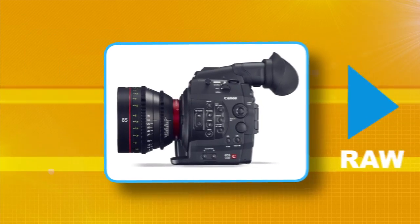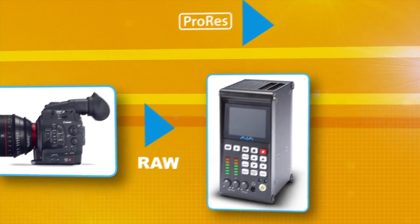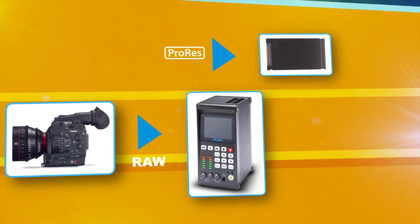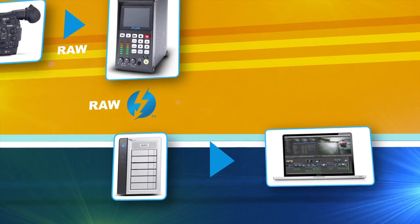We're taking the 4K raw files off the camera and doing a hardware debayer inside the Keypro Quad, recording full-resolution 4K ProRes files that are QuickTime and Mac-friendly. Pop them out and you're ready to edit, or move those raw files over Thunderbolt.